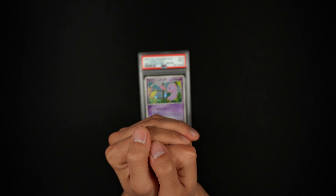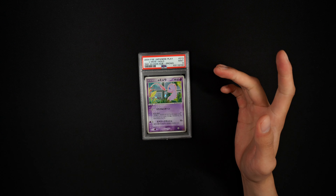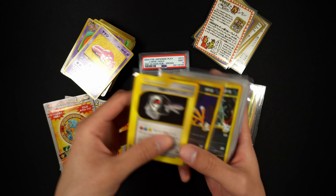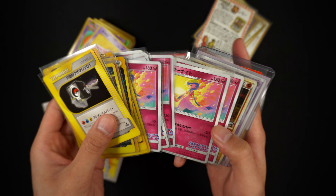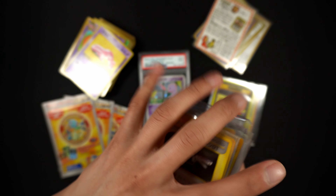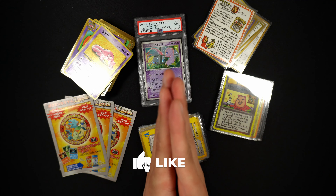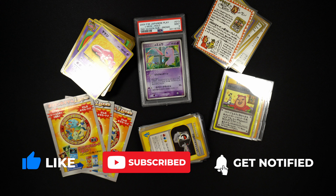That is gonna be it - thank you guys so much for watching, I really do appreciate it. Hopefully you guys enjoyed all these cards and found it entertaining and learned something. Recently I've been on a huge buying spree from Japan, so I do need to get some self-control and calm down a little bit. But I am going heavy on Japanese, so you might see a little shift in direction with my content. Hopefully you guys are still in it for the journey. See you guys in the next one.